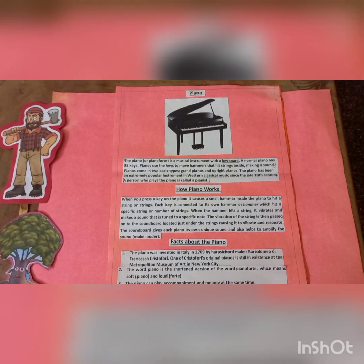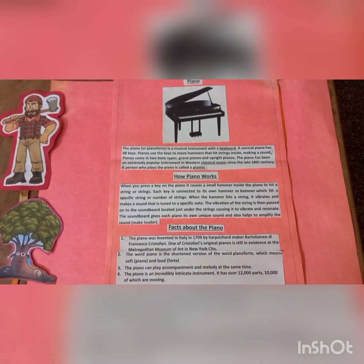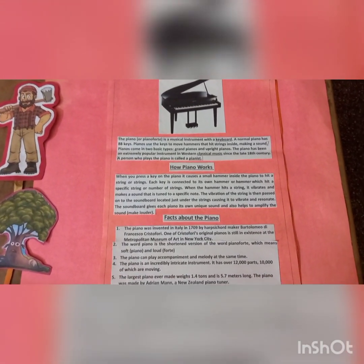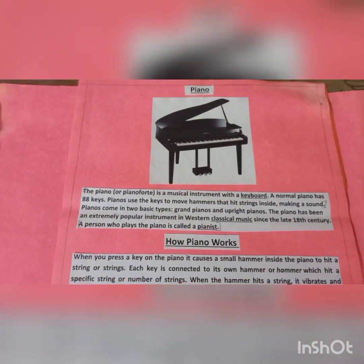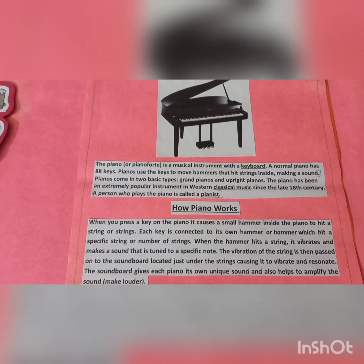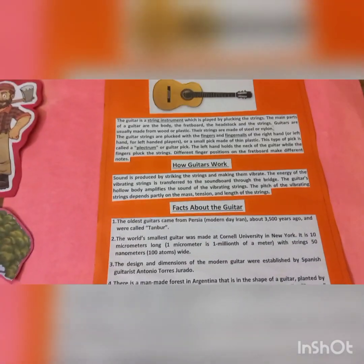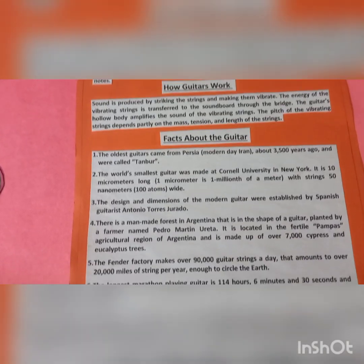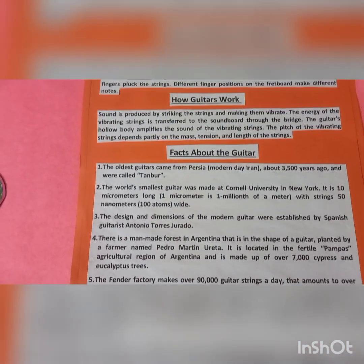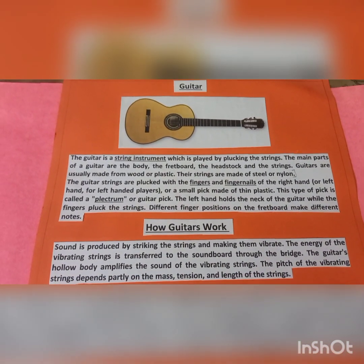In music, I have chosen piano and guitar. The piano is a musical instrument with a keyboard — a normal piano has 88 keys. The guitar is a string instrument which is played by plucking the strings. Also, learning keyboard can help you.